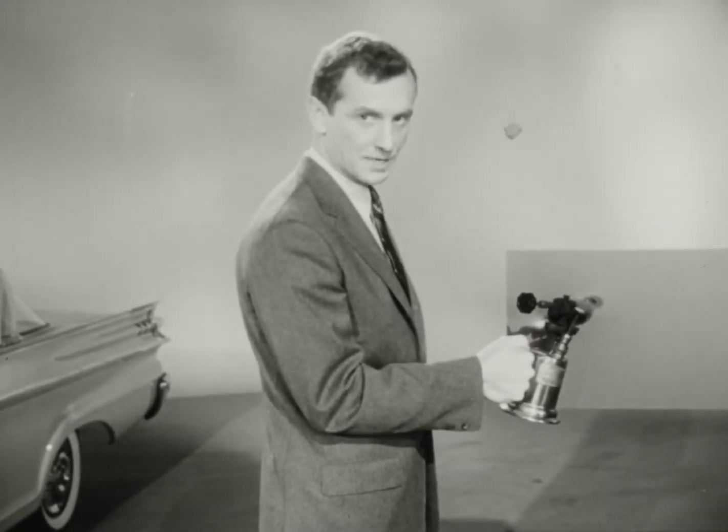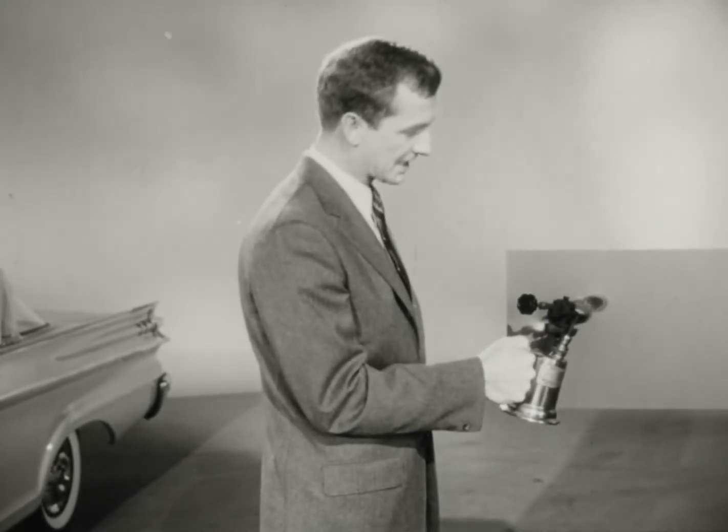Chances are if you've ever watched a painter peeling paint, this is the way he did it — with a blowtorch.